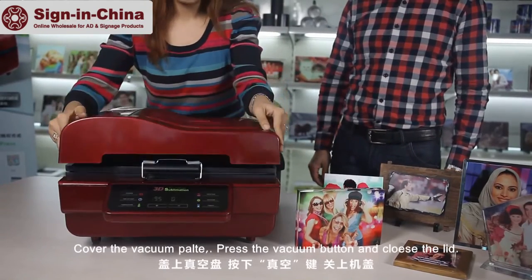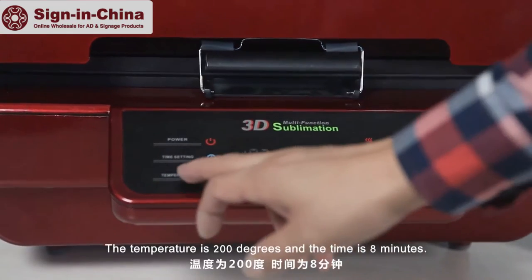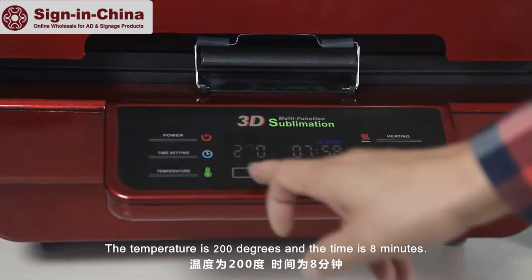Press the vacuum button and close the cover. The settings for the machine are as follows: the temperature is 200 degrees and the time is eight minutes.